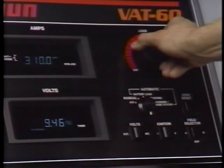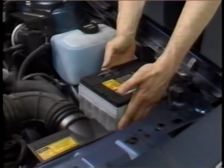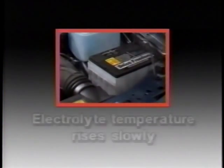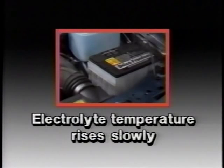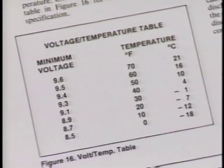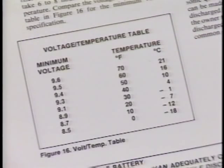If the battery doesn't quite test at 9.6 volts, check the electrolyte temperature before deciding the battery is no good. Battery temperature will change the minimum voltage needed to pass the load test. Determine the minimum voltage by estimating the temperature to which the battery has been exposed the last several hours — do this by feeling the side of the battery. Electrolyte temperature rises very slowly, so it could take six to eight hours for a battery that's been outside to warm up to room temperature. If the voltage equals or exceeds the minimum voltage listed in your Know-How reference manual, the battery is good. If the voltage is less than the minimum requirement, replace the battery.